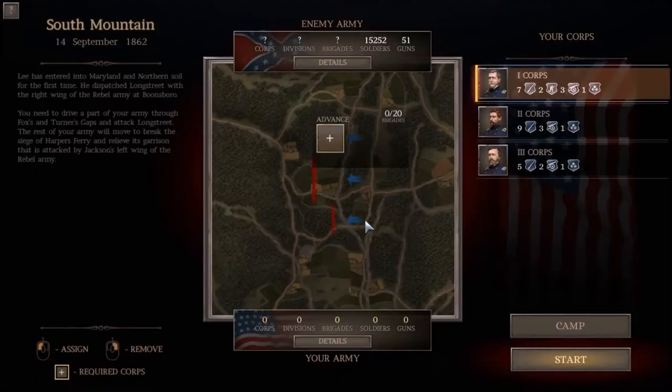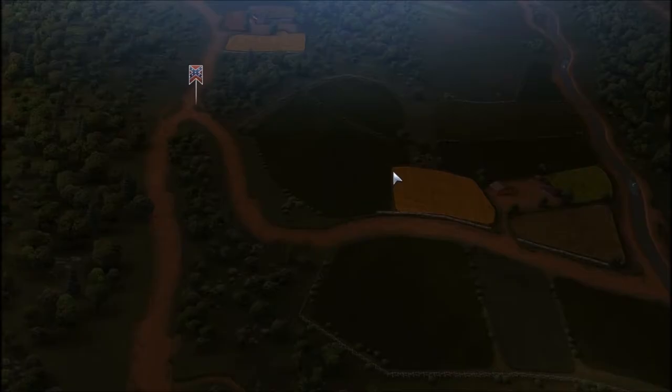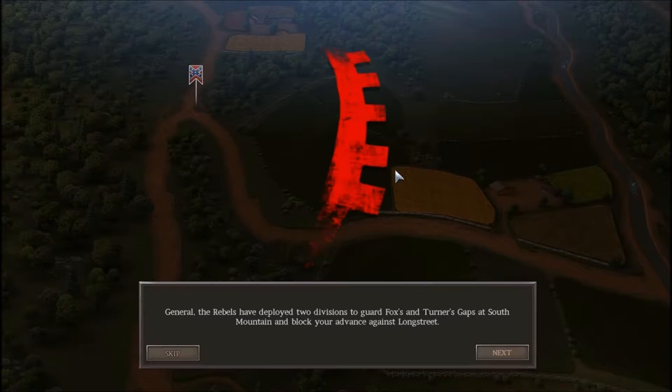The Battle of South Mountain consisted of Crampton's Gap, Turner's Gap, and Fox's Gap. In this game, Crampton's Gap is its own separate battle, even though historically it was part of South Mountain — they all happened on September 14th, 1862. So we're not going to go into too much detail on Crampton's Gap right now; let's focus on Turner's Gap.